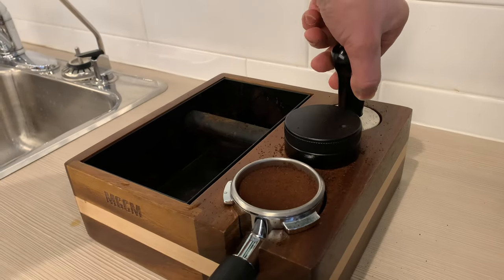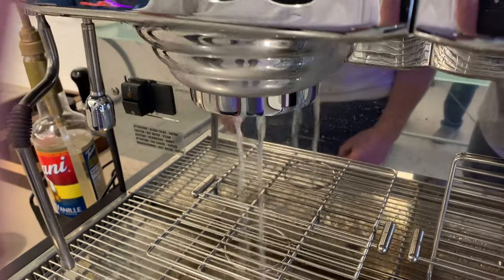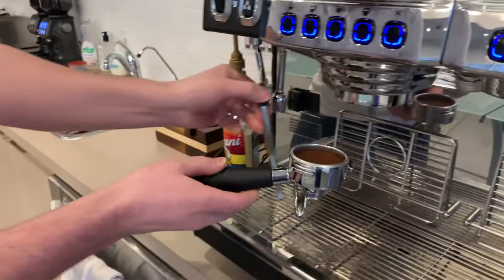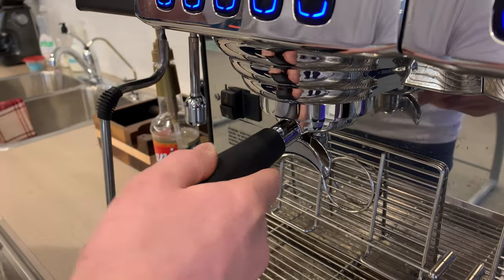Congratulations! Press this button to run water through the machine and clean out old grains. It is only proper. Now put the portafilter in the machine. Push it up and in and twist to the right — it's tricky.